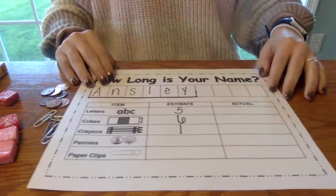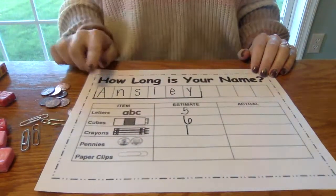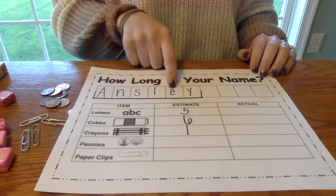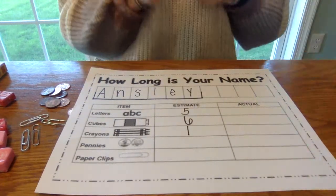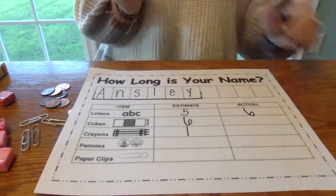With Miss Ansley's name, we're going to start with letters. So how many letters? One, two, three, four, five, six. So I'm going to put six here in that box.